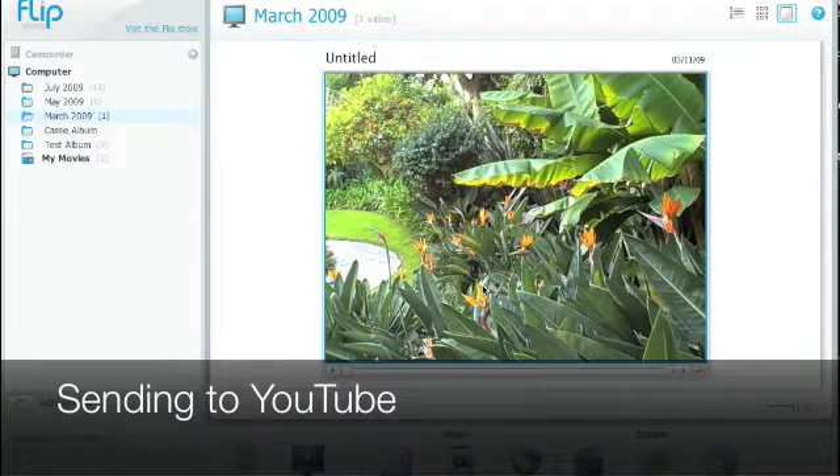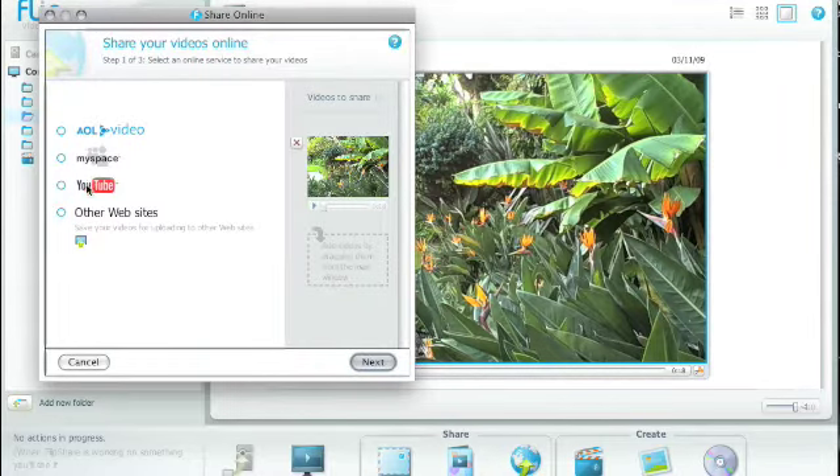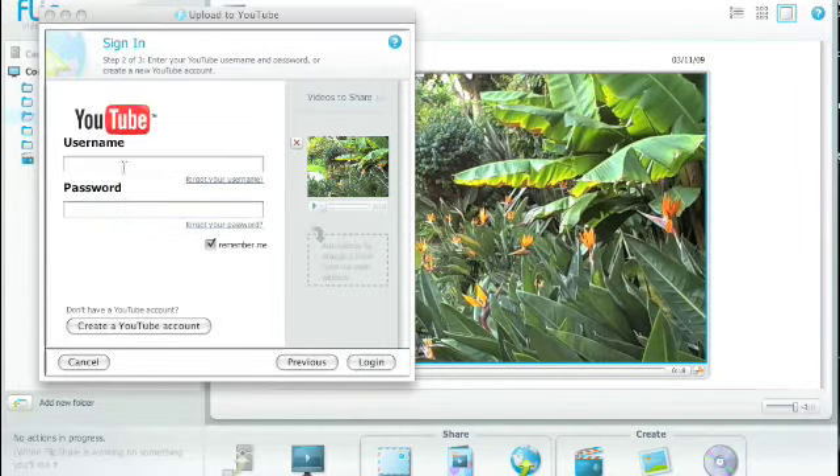Now that you're done editing your video and it looks completely perfect, you can send it to YouTube right from FlipShare. Go down to the bottom of the window where there's a globe icon with a little arrow — it says 'online' underneath it. Click that, then select YouTube, click next, put in your username and password, click login, and it'll automatically upload your video to YouTube for you.